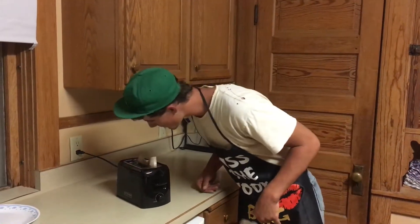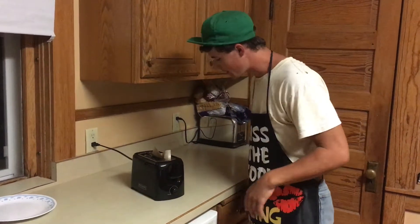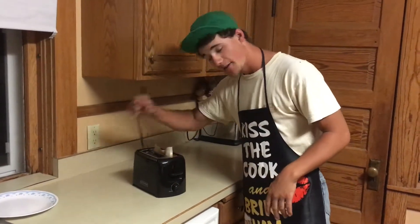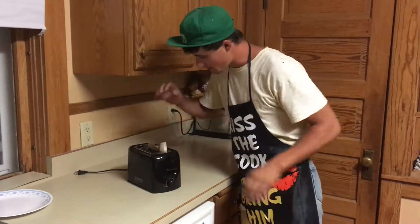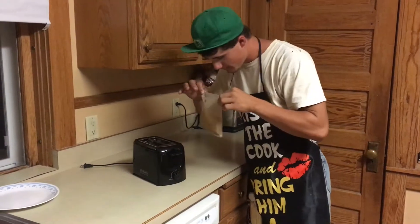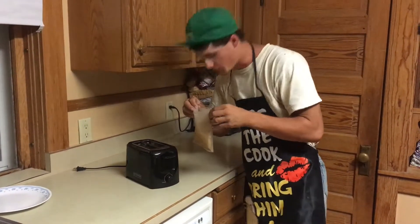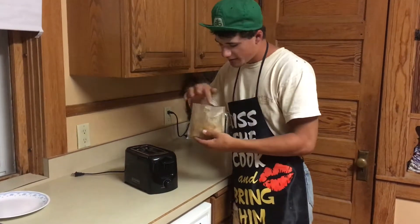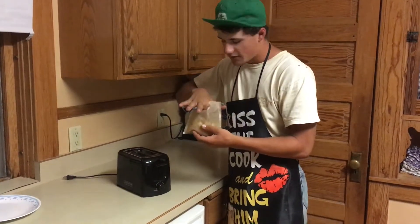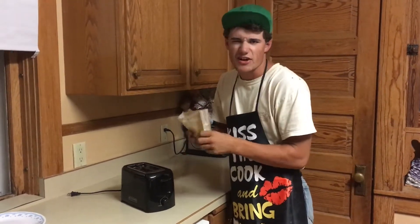Hopefully the bags don't burn because they're supposed to be heat-resistant. They just popped for the first time — it doesn't smell like they're burning, I think that's leftover smell from last time. For safety reasons we always unplug it. It smells kind of like apples, which is weird. The fries are still frozen.